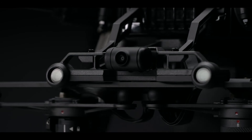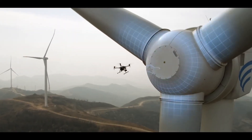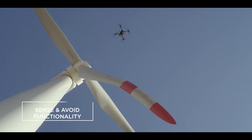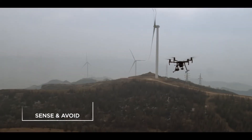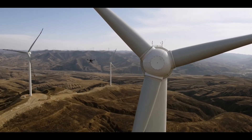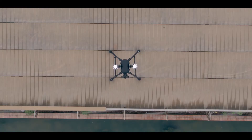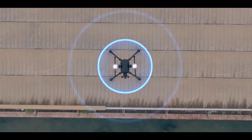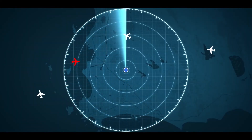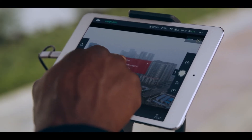Stereo vision systems detect obstacles below and in front of the aircraft. The M200's ability to sense and avoid obstacles makes close proximity inspections faster, easier, and safer. The M200 series is our first line of aircraft to feature DJI AirSense — a built-in ADS-B receiver that provides operators with real-time air traffic data. The system gathers information from surrounding aircraft and alerts you when they approach your operation airspace.